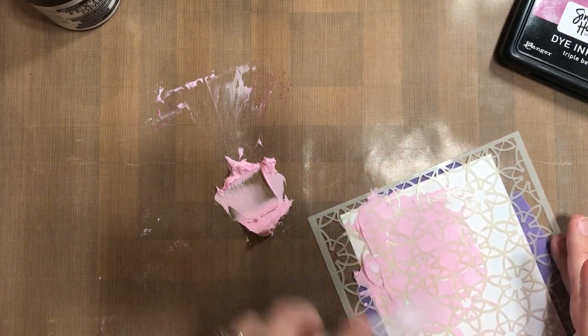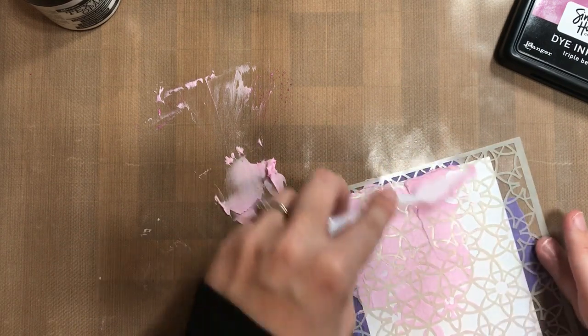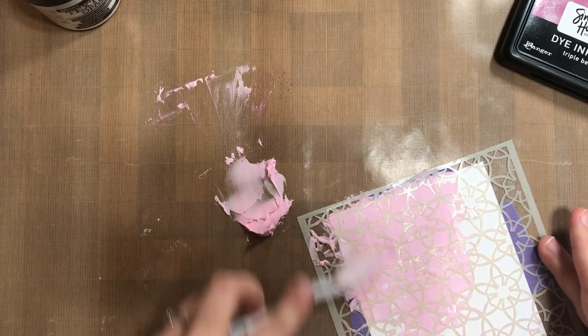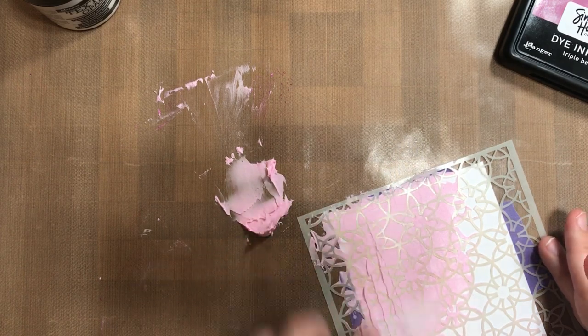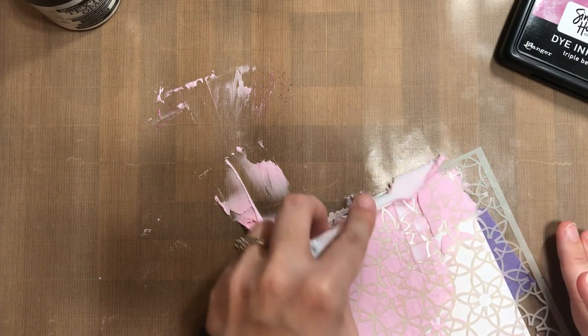I pulled out the Triple Berry dye ink pad from Simon Hurley Create, and I just smooshed that right onto my craft sheet. I spritzed it with the mister with just clean water, and then now I'm going to apply that water and ink into the texture paste.